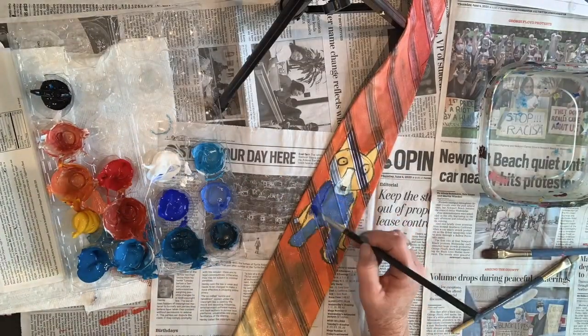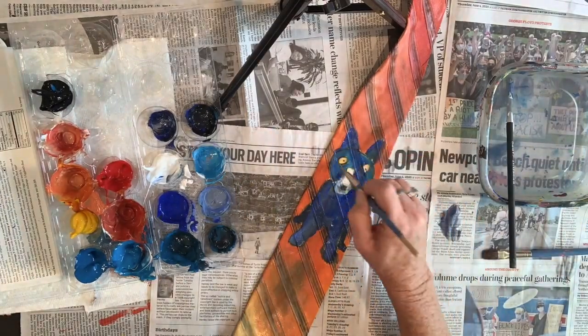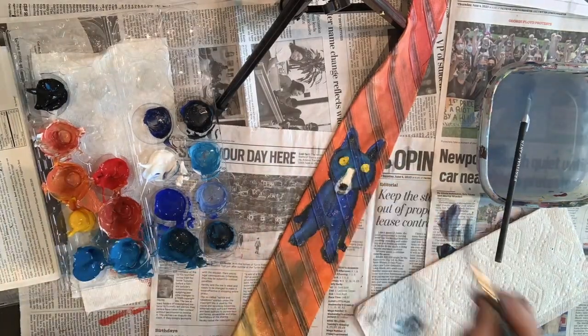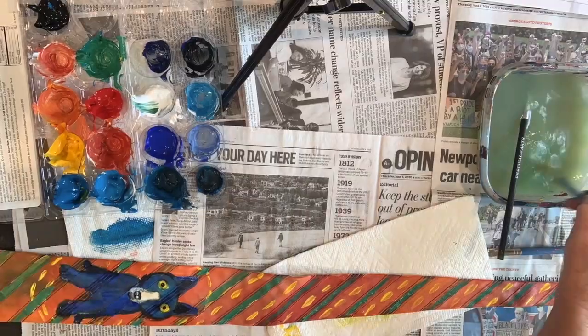Then you're ready to paint the dog. Start with the white, painting the nose. Let that dry. Mix up your shades of dark and light blue, and then add the details. Once it's dry, you can add more designs to the necktie. Enjoy!